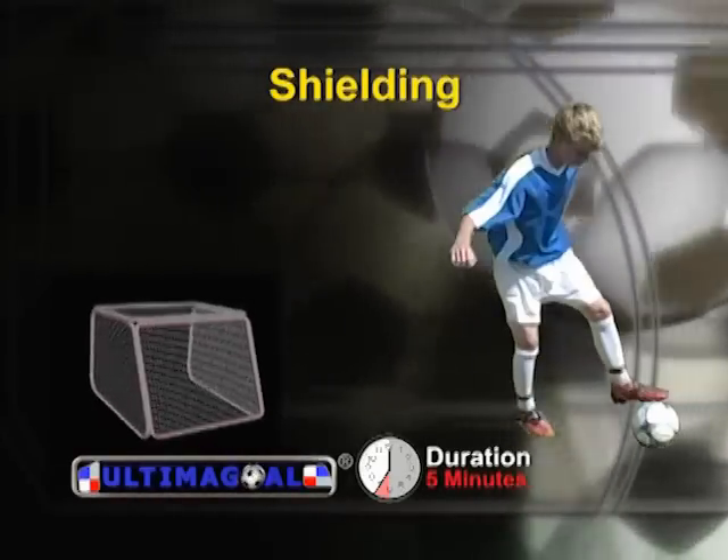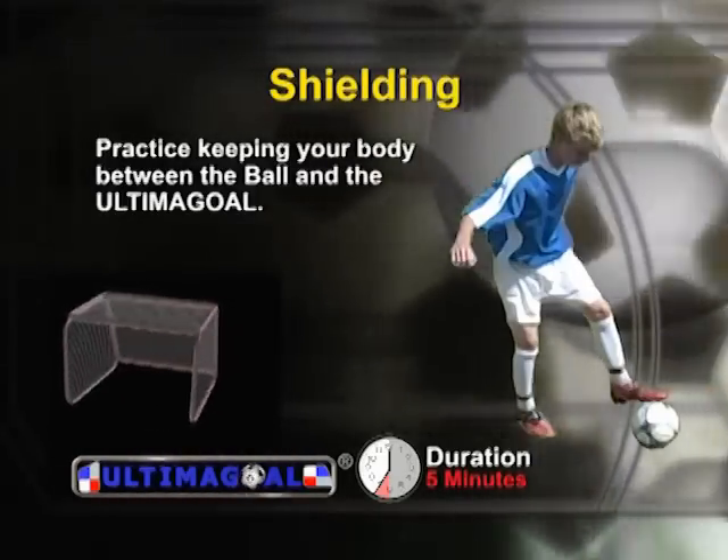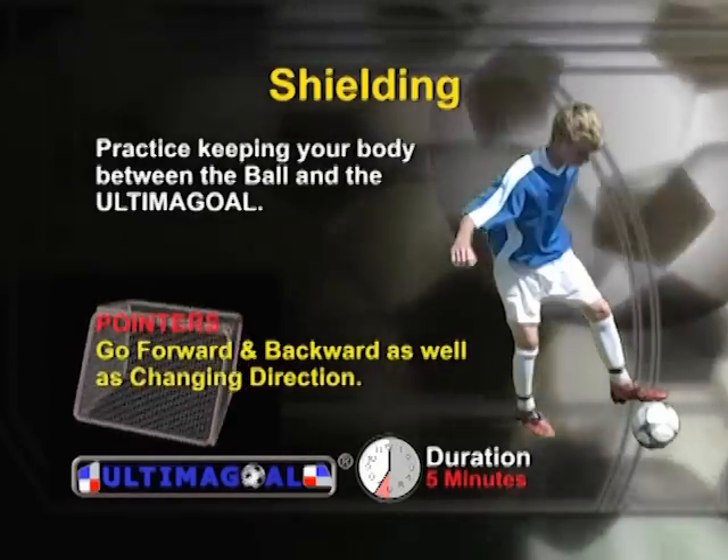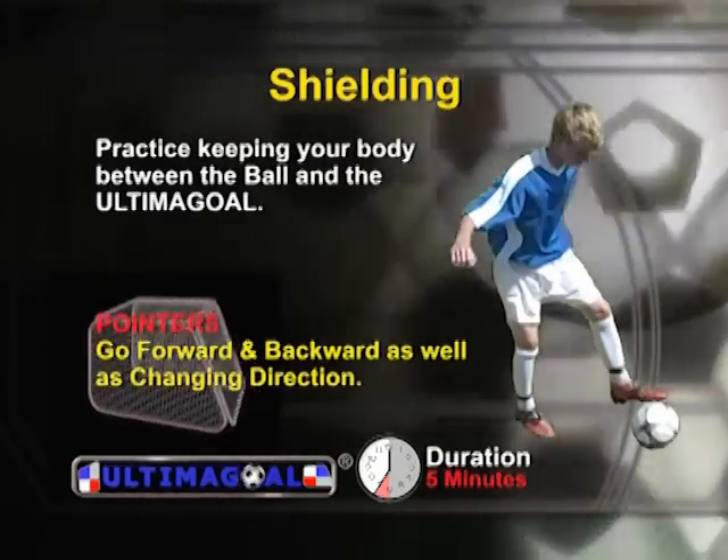Shielding is an essential skill that is often overlooked. Practice keeping your body between the ball and Ultima goal. You should practice going forward and backward, as well as changing direction.